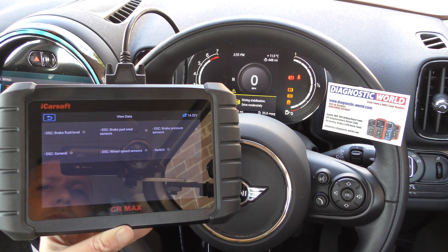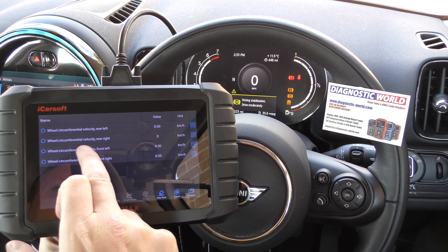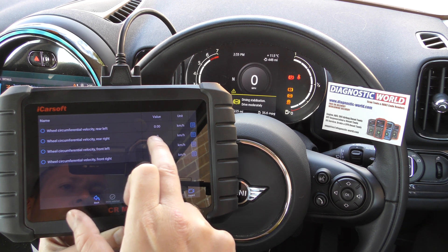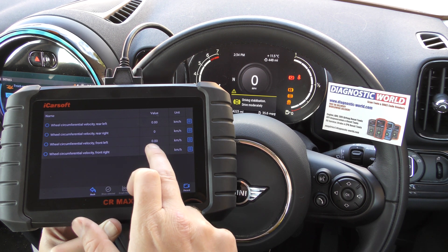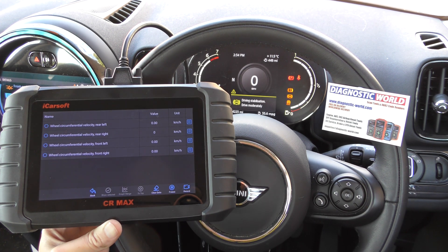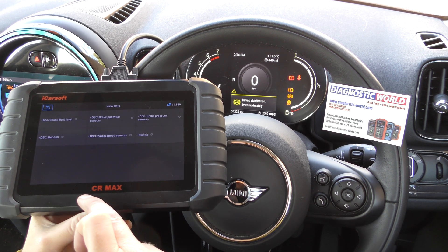If you were unsure, you can leave the tool plugged in, go to view data, and look at wheel speed sensors. You can see the values — we've got 0.00 for three sensors, but the rear right is just zero. If we started driving, the values for the front and other sensors would all be moving, but the rear right would stay at zero. That's a true confirmation that there is a fault with that ABS sensor.